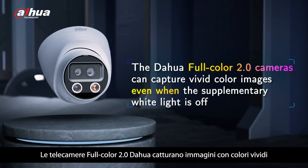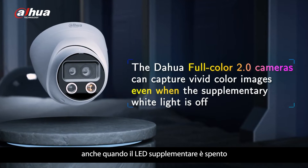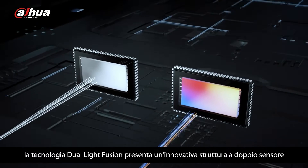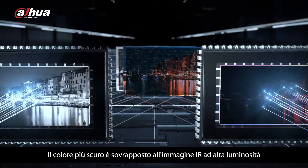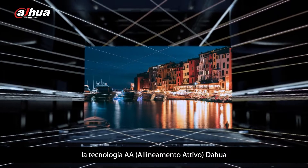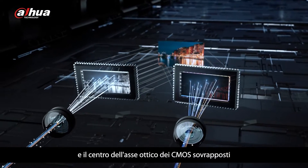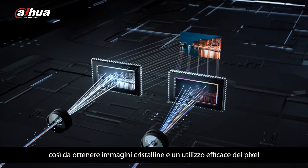The Dahua Full Color 2.0 cameras can capture vivid color images even when the supplementary white light is off. It is based on the imaging process of the human eye. Its dual light fusion technology presents a cutting-edge dual sensor structure. The darker color detail is overlaid on the IR image with high brightness. Through 6 degrees of freedom adjustment, the Dahua AA Active Alignment technology keeps the optical axis center of the lens and the optical axis center of the CMOS overlapped, allowing it to output the clearest images and realize effective utilization of high pixels.